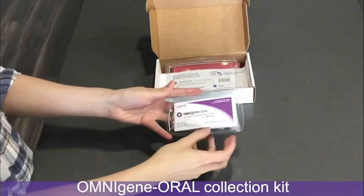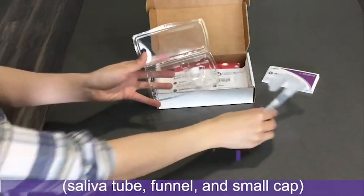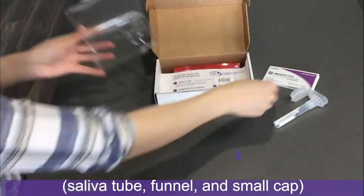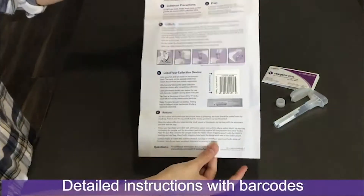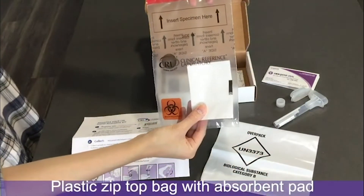The kit contains the Omni-Gening Oral Collection Kit, Saliva Tube, Funnel and Small Cap, Detailed Instructions with Barcodes, and a Plastic Zip Top Bag with Absorbent Pad.